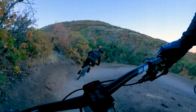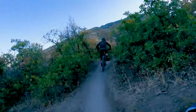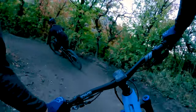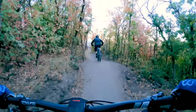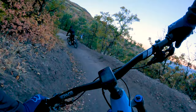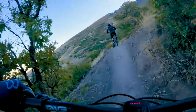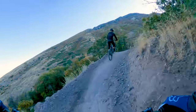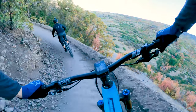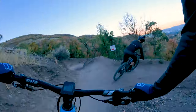Dustin Mallory, who used to be a mechanic at Go Ride, has done a ton of really good trail work — building some good jumps and stuff on this trail. Really nice. I'm pretty sure that's him doing the work anyway.